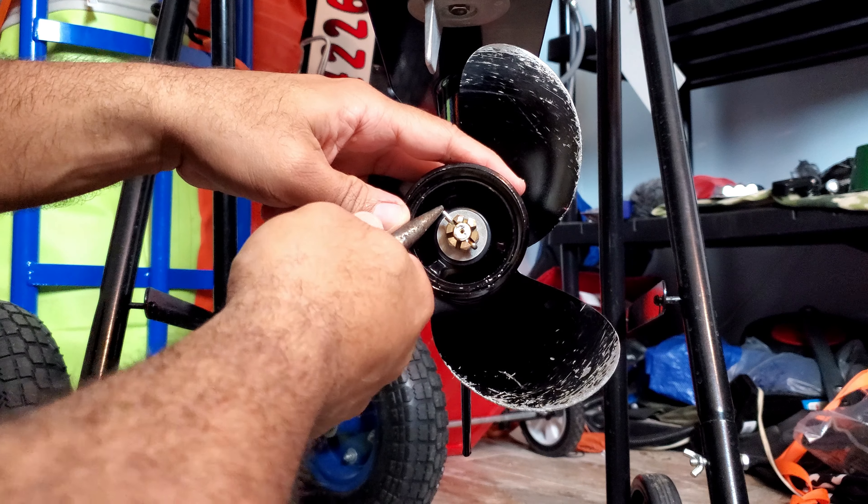It is recommended to put new grease on the splines — these little grooves on the shaft. I got some marine grease, I'll put some on my finger and smear it around the splines. There we go, the splines are nicely covered with grease.